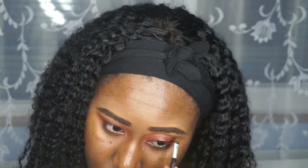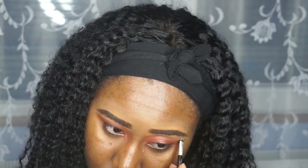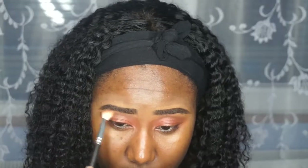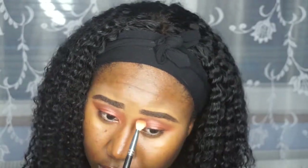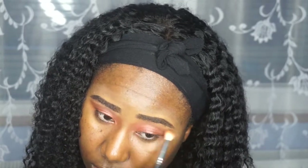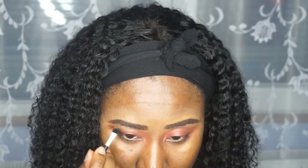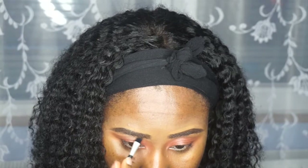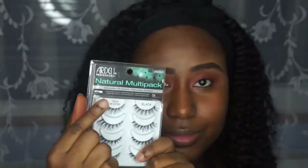I also went and put some concealer under my brows. The reason I did this was because there was really no space between my eyeshadow and my brow and I wanted a bit of breathing space. So I went in with the MAC Mineralize Skin Finish just to give it a flesh tone. I also went in with a very light peachy shade and used that to highlight my brow.